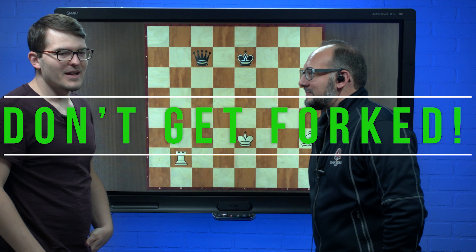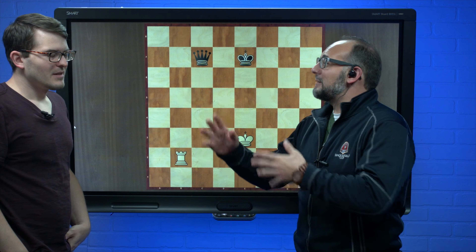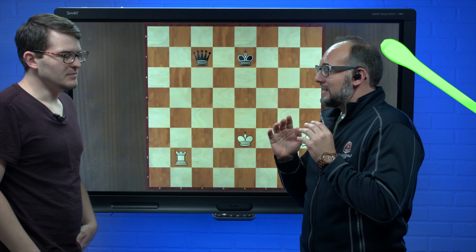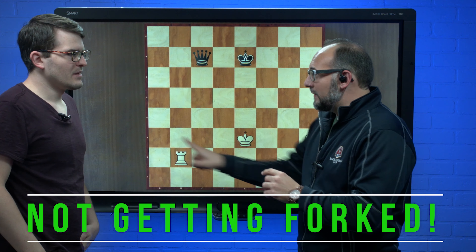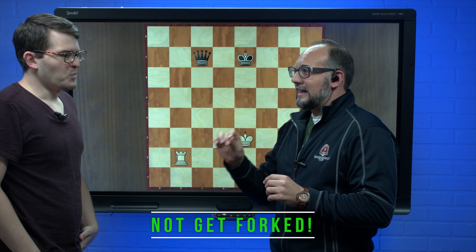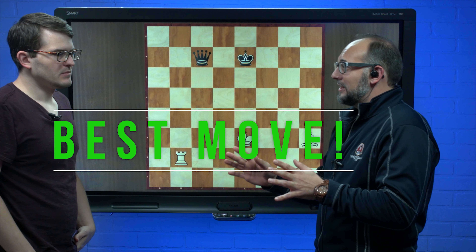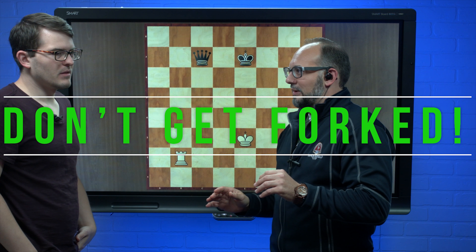Ben, do you know the rules of Don't Get Forked? I've heard some rumblings — explain it to me, please. In a couple seconds I'm gonna tell you to turn around and look at the board. White has the best move to make that involves not getting forked. You're gonna move it on the board and you're trying to figure out where to move that allows you to not get forked and is the very best move on the board. There might be moves on the board that are good that don't get forked but they're not the best. Are you ready?